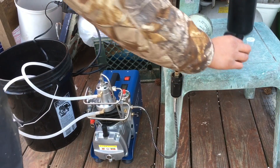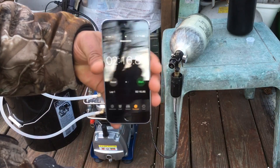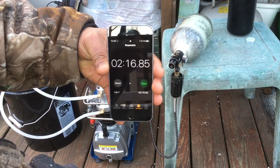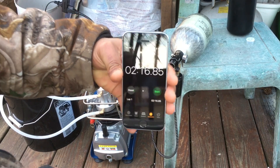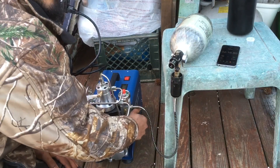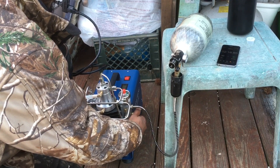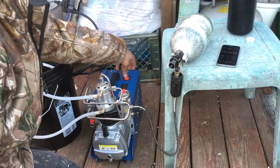That was about two minutes and 16 seconds to fill a 68 cubic inch tank from 2500 to 3500 PSI. Release your air, then turn off.